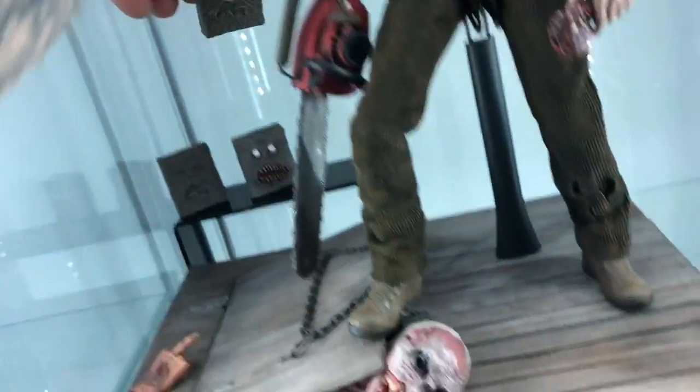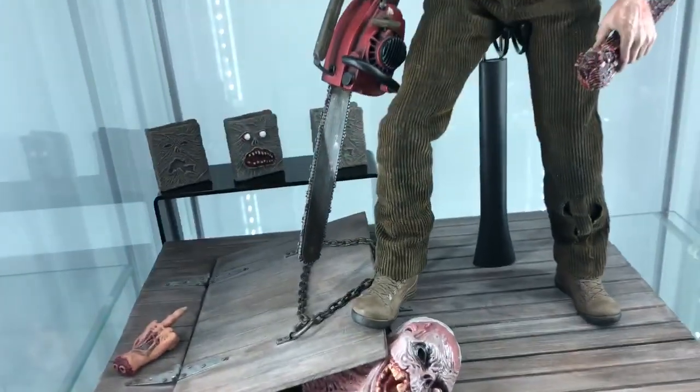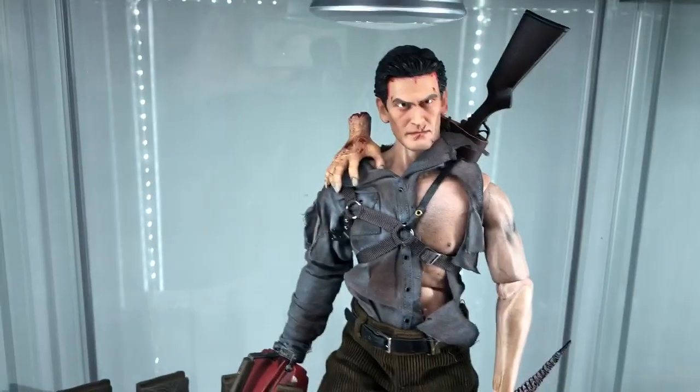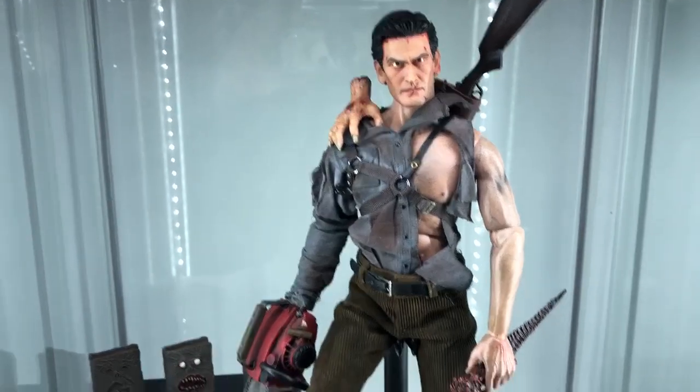And to the people that wear gloves during their reviews, and to the people that say you shouldn't touch this figure without gloves — I don't give a damn, this is my figure, it's staying with me, I'm gonna do with it what I want, it'll be just fine, it ain't leaving.